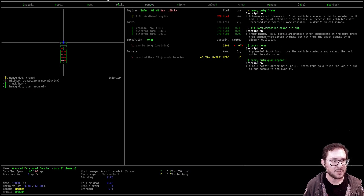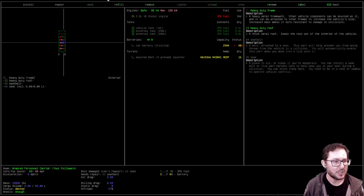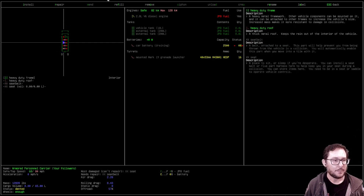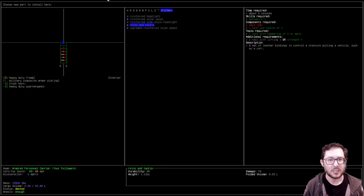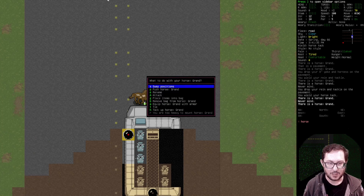Let me specifically put the rein and tackle here at the front of the vehicle — I think that's the front. Install rein and tackle. Oh, I got rid of the nail when I uninstalled it — I didn't get nails back. Whoops, that's annoying, I gotta go get nails again.